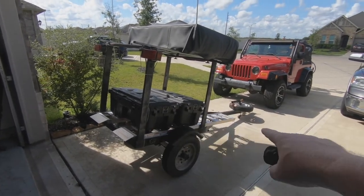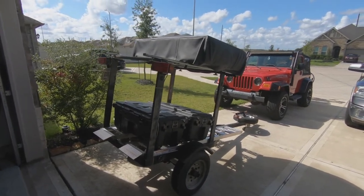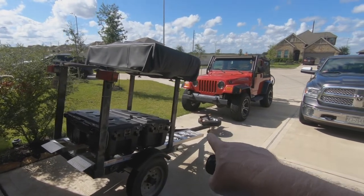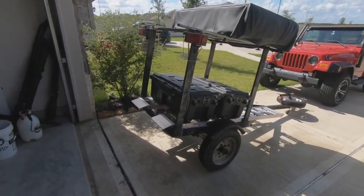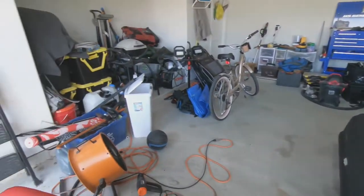What I'm planning to do is put a stabilizer jack on each of the back corners and one in the front. The trailer is extremely lightweight and I'm going to keep it that way to tow with the Jeep, maneuver easily, and still fit inside the garage with the tent on top, kayaks underneath, and all the gear.